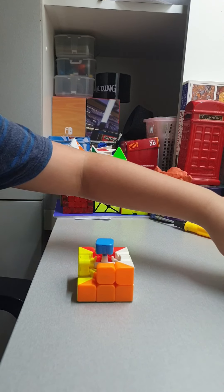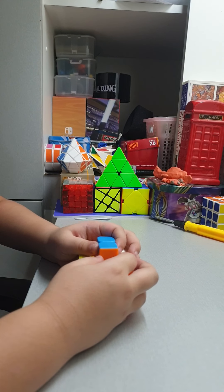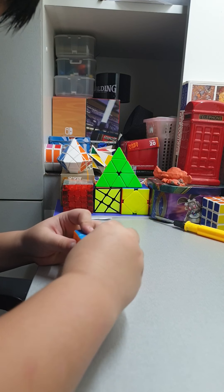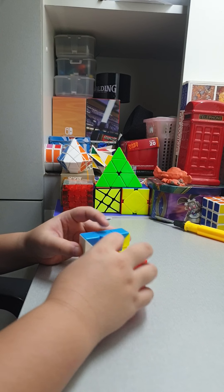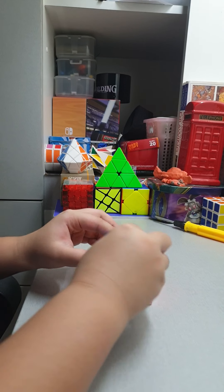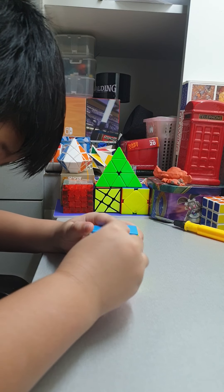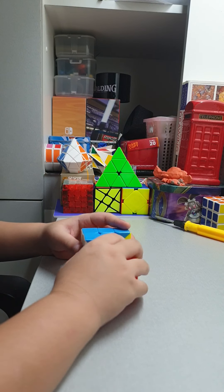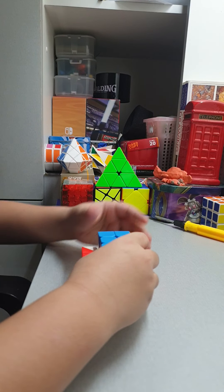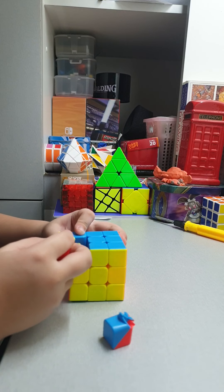Flip it over. Flip it over again. Now you get another piece. Now you get another piece. Okay, let's go to the last two pieces — just put it in, then put it in.